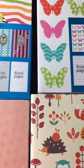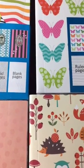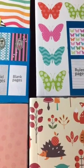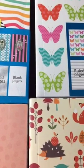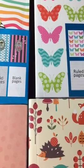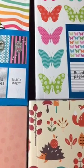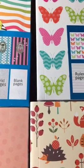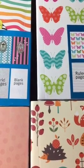Hi guys, I've been meaning to scope earlier today and time ran out on me. I am trying to keep up with scoping five days out of seven, so hence the late scope. I wanted to share with you guys these notebooks that I got from the Dollar Tree.